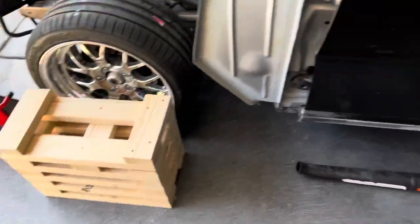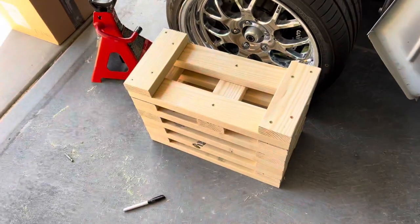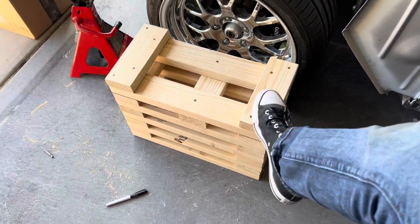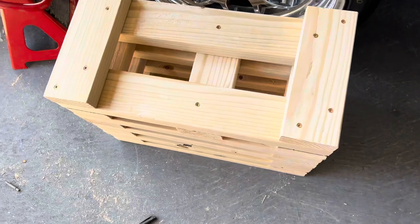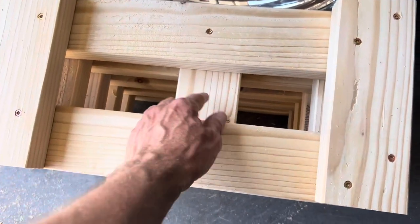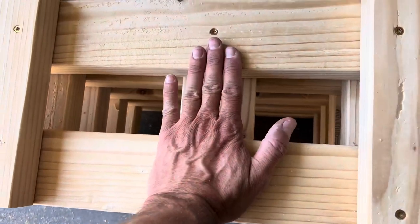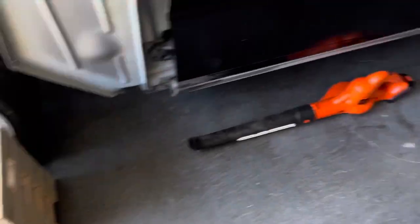I have built all four stands — cribs, cradles, whatever you want to call them. They're all done, and that was a lot of work. Every single board got four screws — I probably overbuilt it. At the end I decided to add another brace on the top layer on all four, just so the weight of the car doesn't sag the middle. Now it is time to put the car up on the blocks. Let's do it.